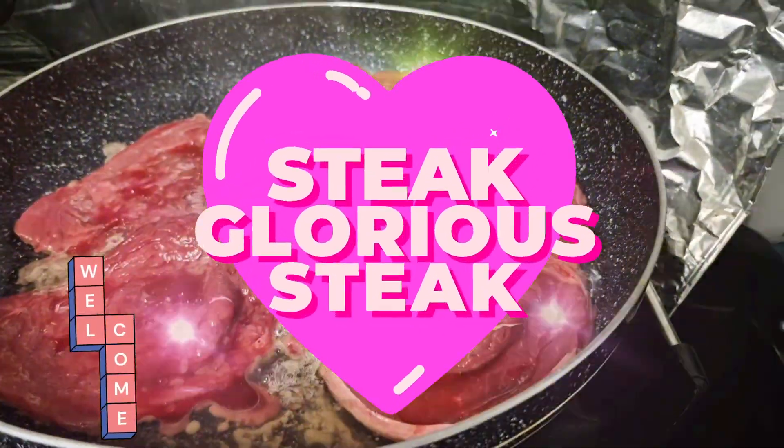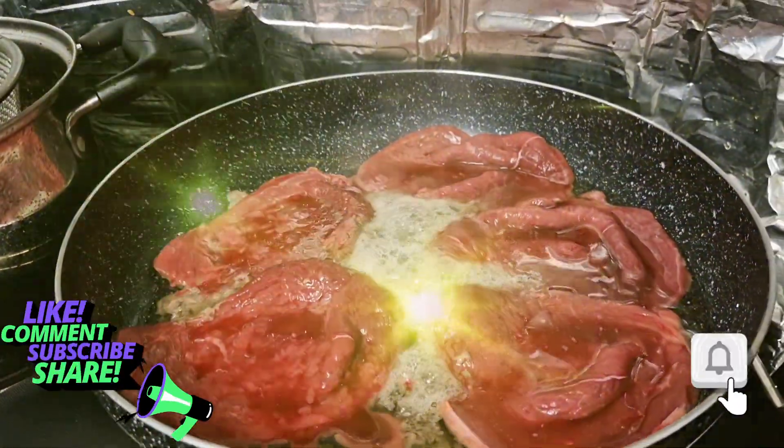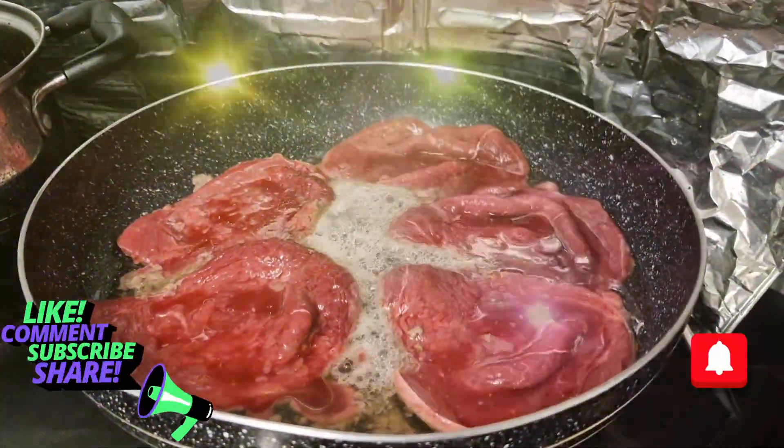Steak, glorious steak. Loads of steak with mustard. Beautiful steak and eggs time guys.